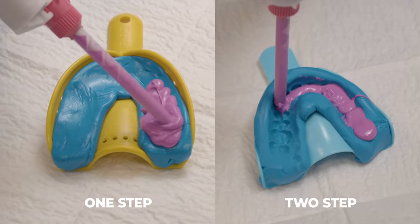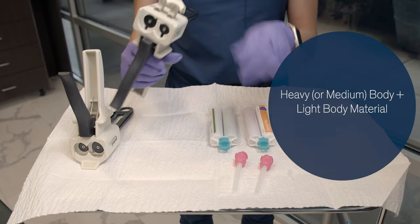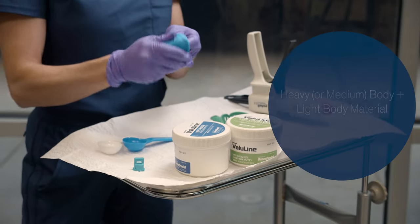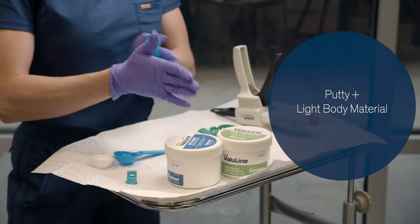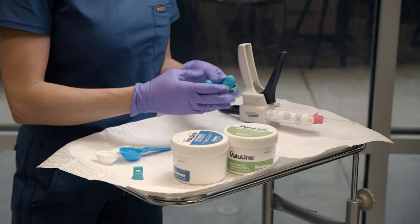The approved materials are either a heavy body and light body PVS material, or a putty and light body material when taking the PVS impressions. In order to take a traditional PVS impression using heavy body and light body, these are the materials that you'll need.